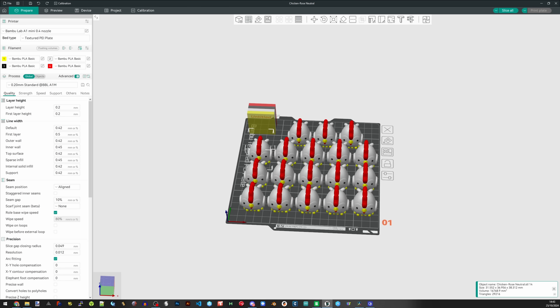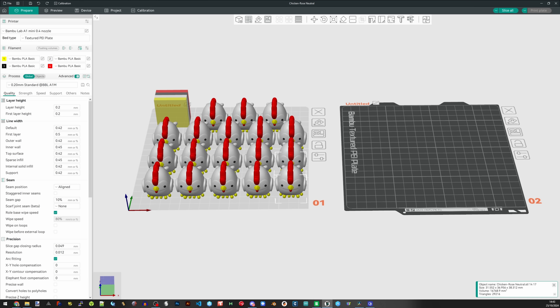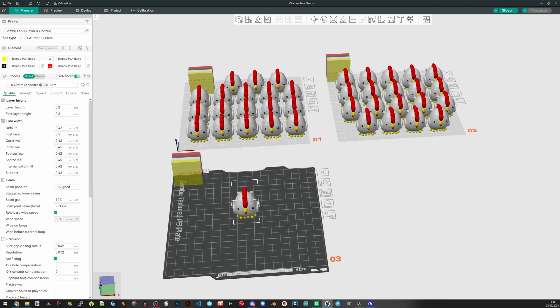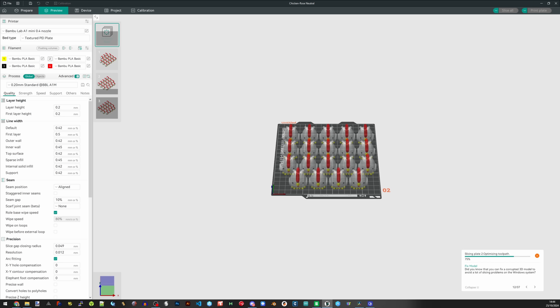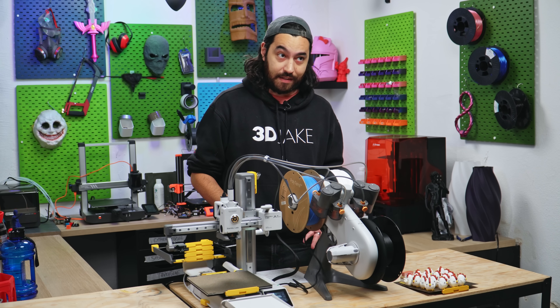This is a fantastic upgrade for anyone needing to print batch prints. Because the A1 Mini is affordable, easy to upgrade with the AMS Lite, it really brings the process of batch production down to even printer beginners. If you have an Etsy shop and you use the A1 Mini, you have to get this.